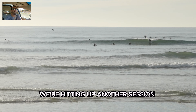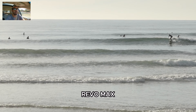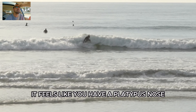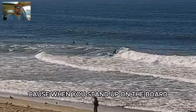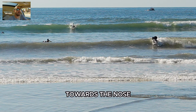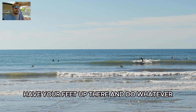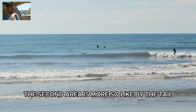Hitting up another session on the Firewire Revo Max. I was extremely impressed — I'm going to call this board the platypus of surfboards. When you stand up on the board, it has two areas to surf. The first area is kind of by the nose — you can have your feet up there and do whatever. The second area is more by the tail.